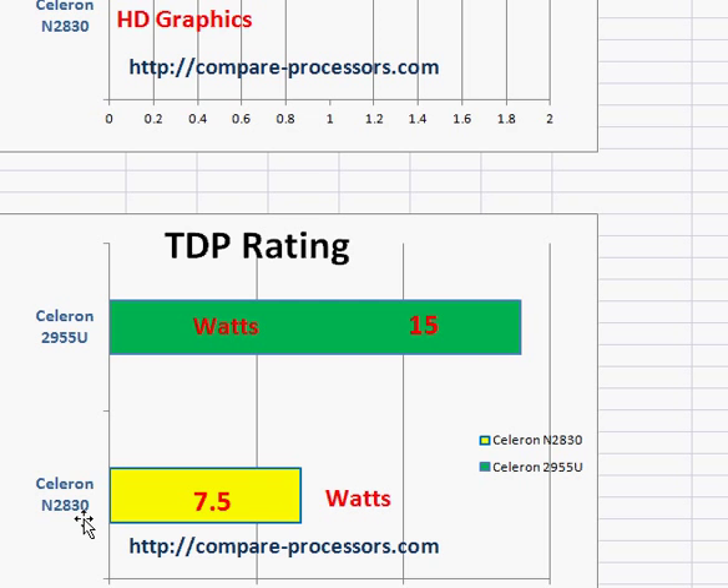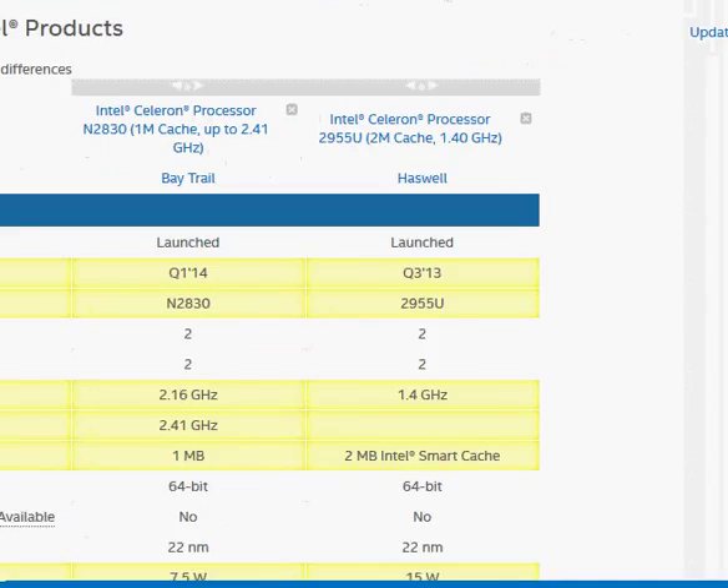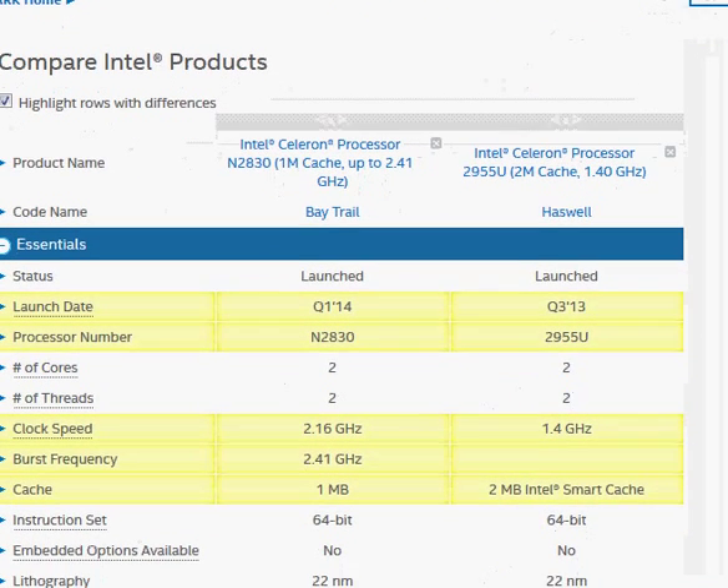But remember, you will not get the performance. It is usually a good fit if you are not doing anything very demanding in terms of processing performance. Let's take a quick look at their comparison on the Intel website.